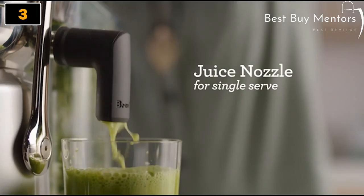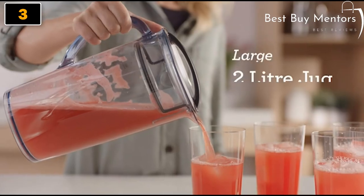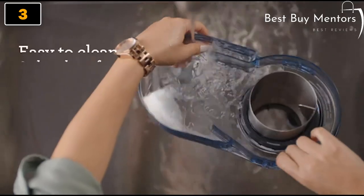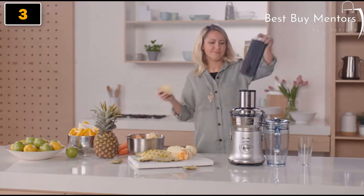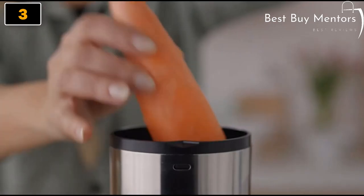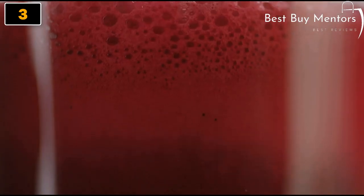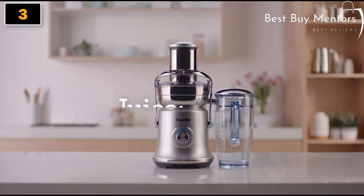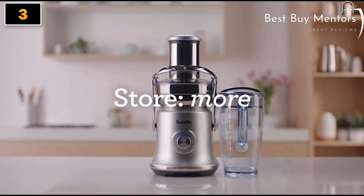A handy juice nozzle attachment gives the option of juicing straight into your glass. The seal-and-store lid allows you to store freshly made juice in the refrigerator for up to three days, which means you clean less. Even hard fruits are a breeze with the commercial quality build and rigorously tested performance you'd expect from Breville. The Juice Fountain Cold XL — nutrition made fast, easy and delicious.